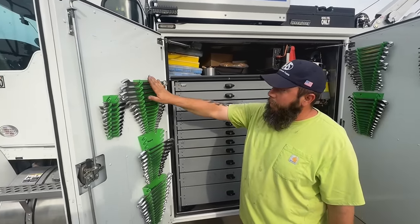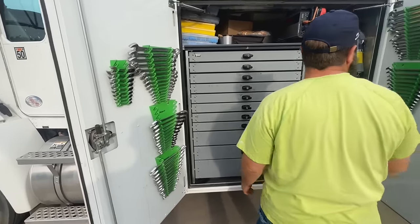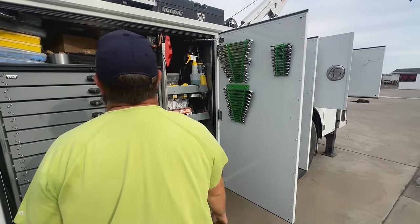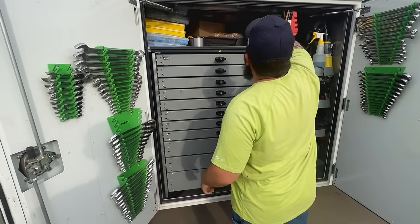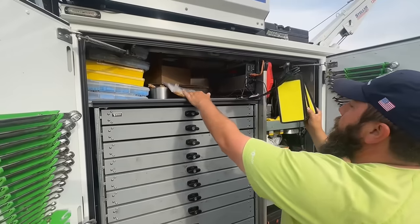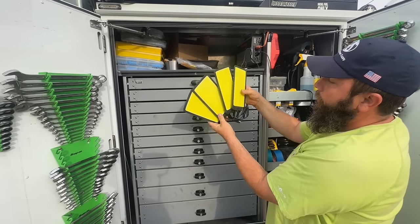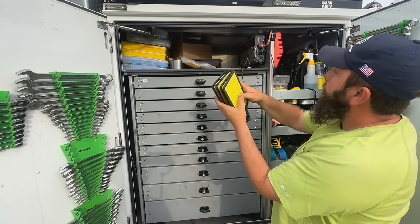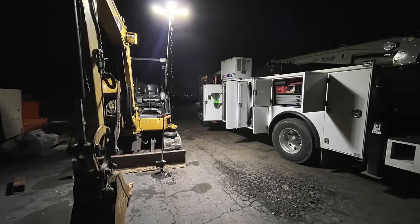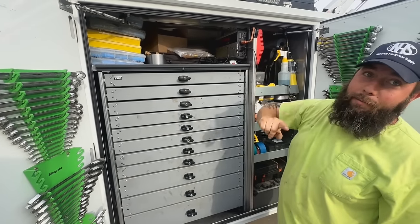We have standard open-end wrenches and ratchet wrenches, with metric on this side. Missing a couple sets, haven't got them yet. This is a pretty cool light — I'll post a picture of what it looks like at night and set up. It's available at my Amazon store.